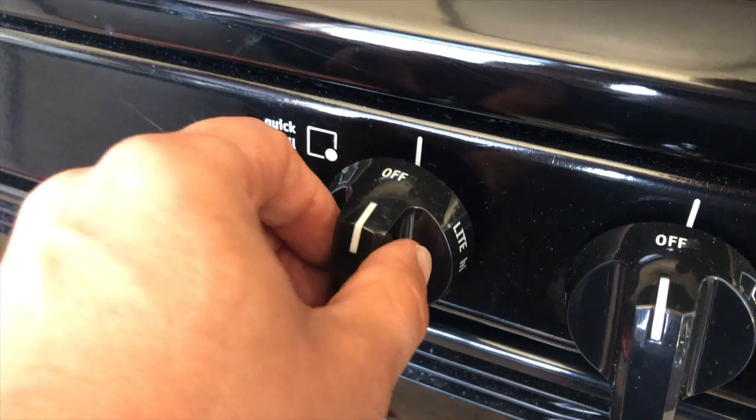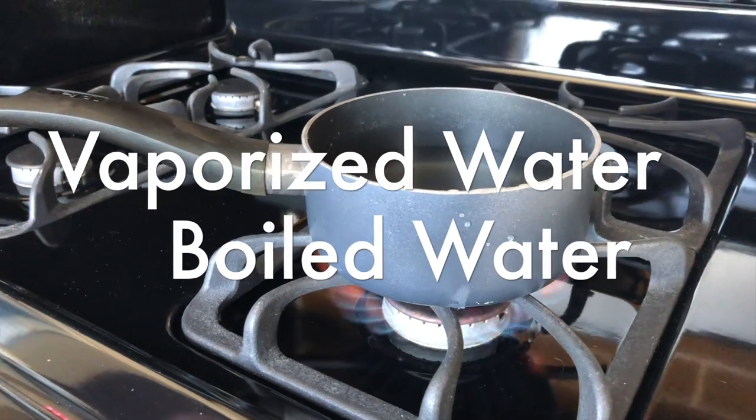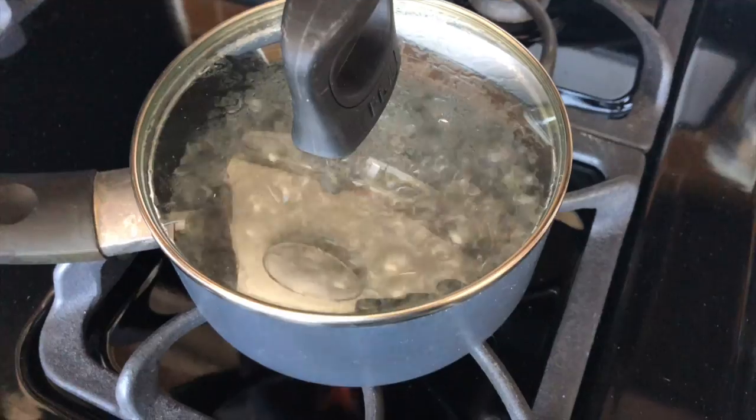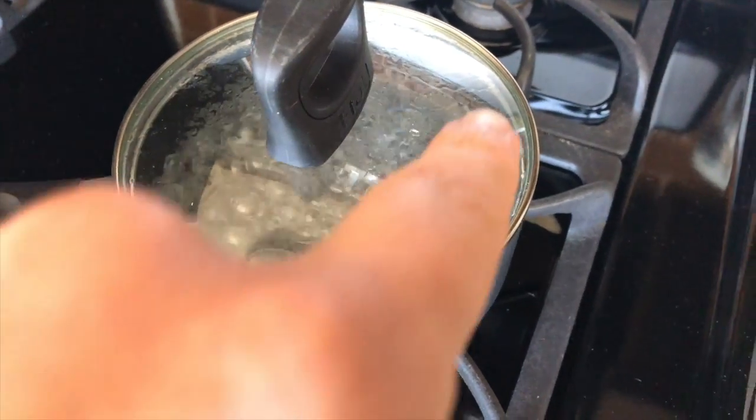Smart Water tells us it's created by the clouds, so okay, let's boil water. Let's put this little lid on here because we want to collect water right here.